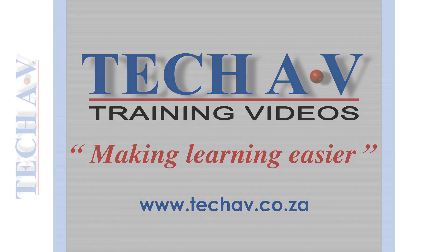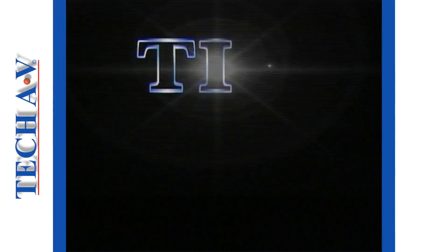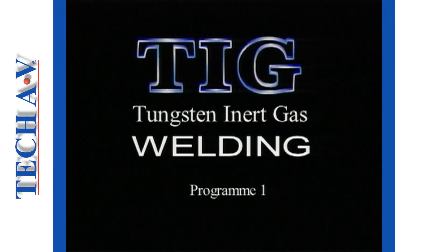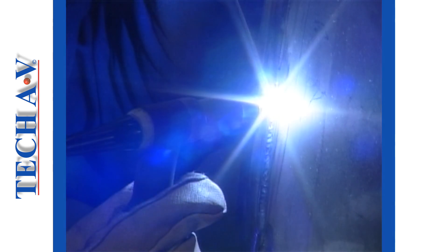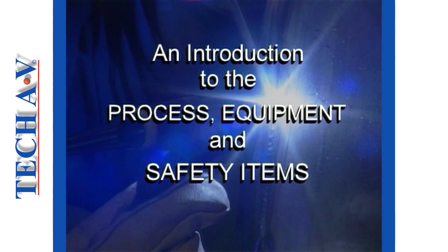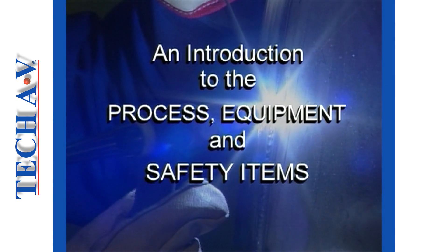The producers and distributors of Tech AV — Audio Visual Training Aids — welcome you to this, the first presentation in the Tungsten Inert Gas welding series. This is the introductory program in which you will learn what the TIG process is and how it works, and then we shall look at safety-related items.